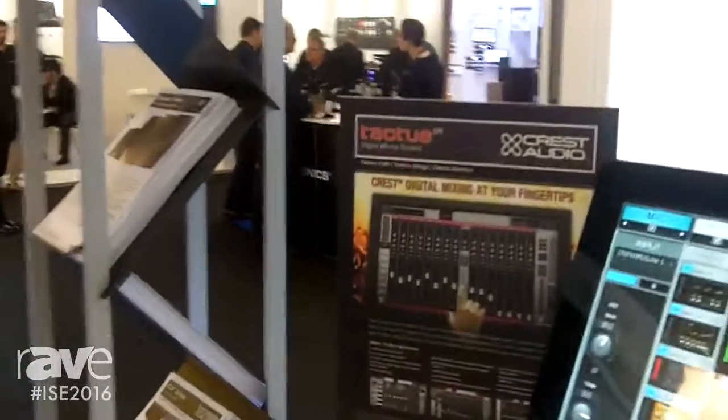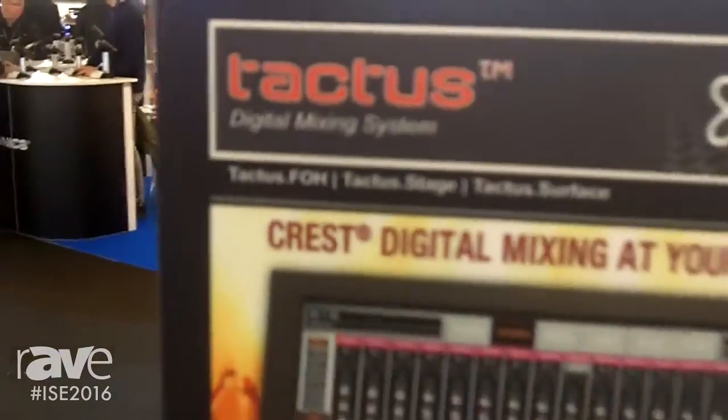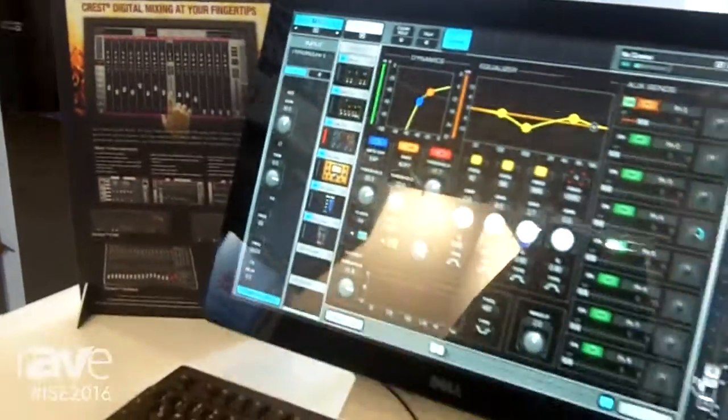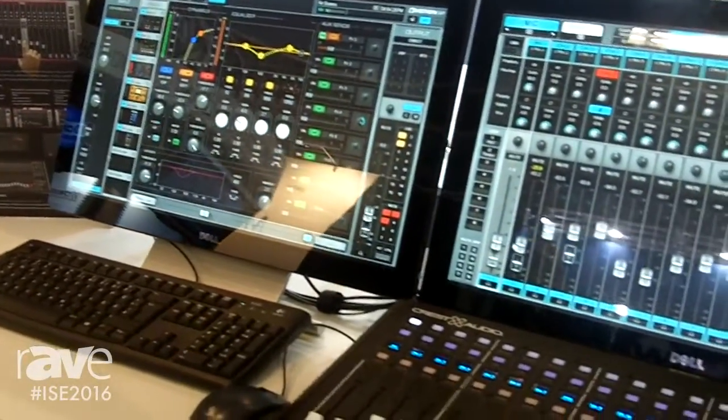The first product we're looking at here is the Tactus Digital Mixing System. It is a software platform and hardware in association with Waves, using the eMotions LV1 mixer software.